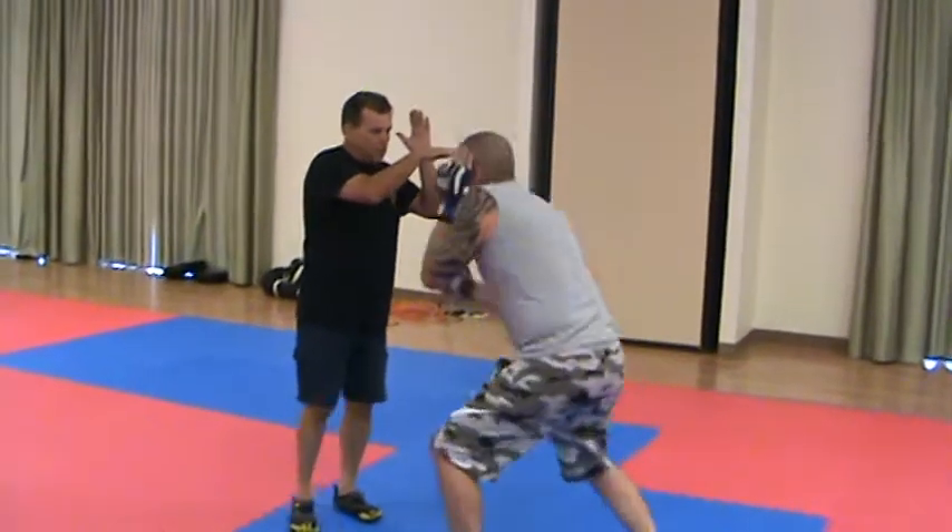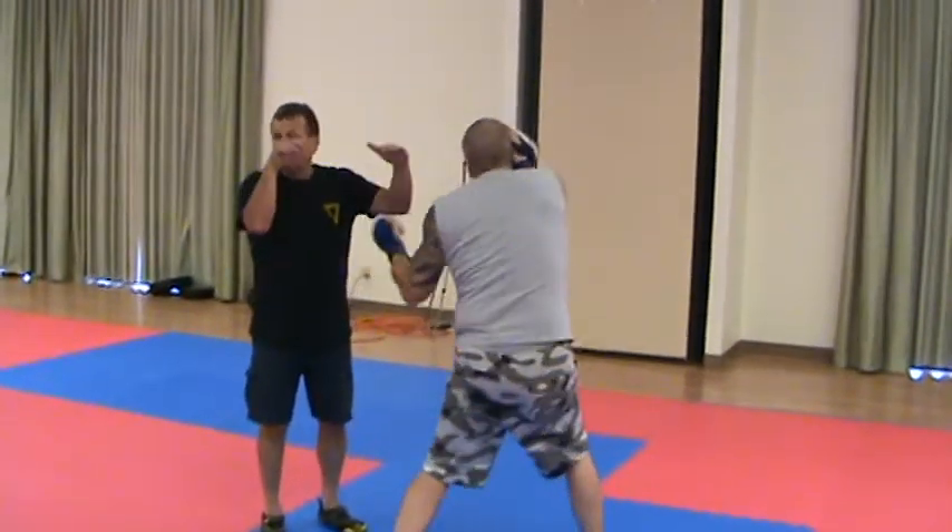Down, cross, hook, uppercut, front hand uppercut.